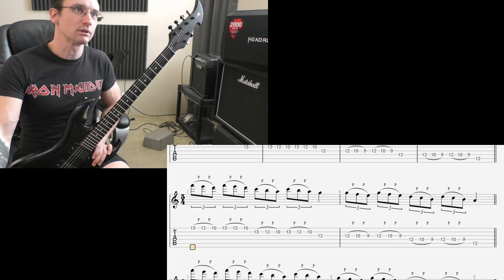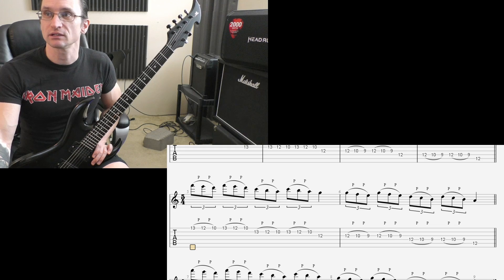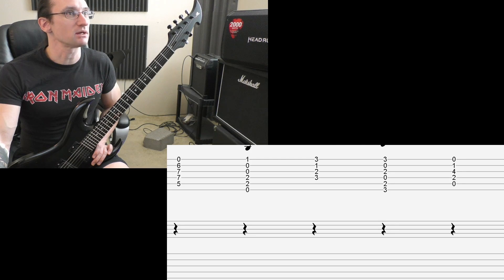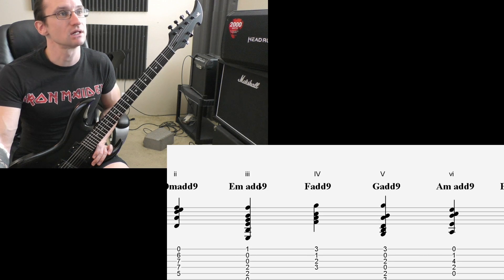I hope that covers everything on what we discussed yesterday and what to do moving forward for the next couple of weeks. And with the Add 9, just fill them out the best you can. Usually you look for an octave of the root note in your triad chord and move that up. Just remember that there are two positions where a flat 9 occurs. If any questions come up, let me know, and hope you have a great holiday — I will see you again in two weeks.